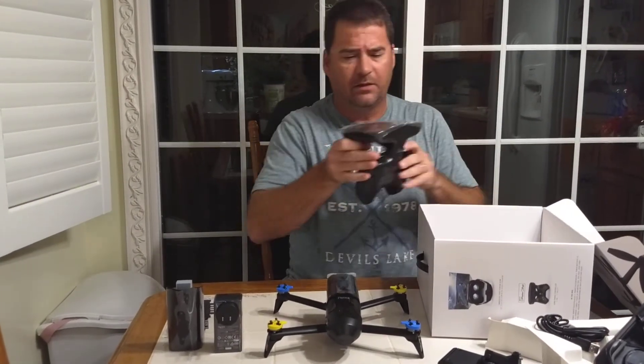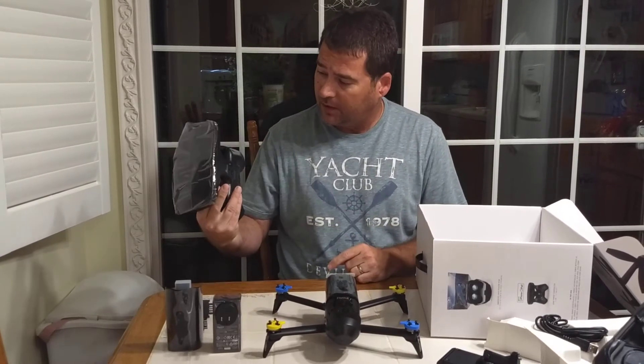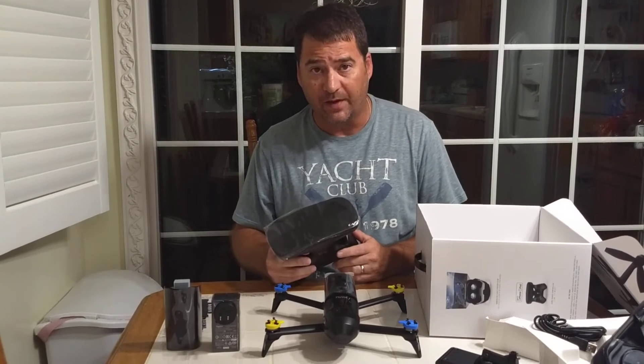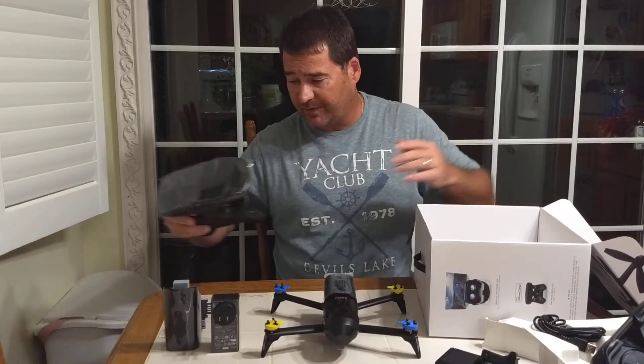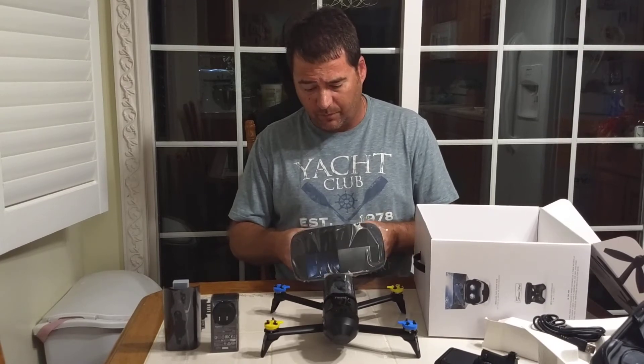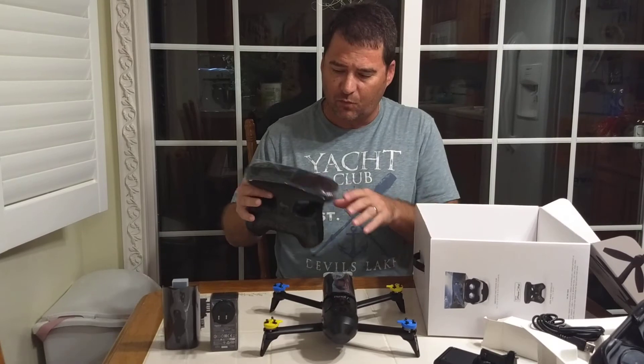Okay, this kit comes with the Sky Controller 2. Such an improvement over the original Sky Controller — for those of you that have had them, they're just massive. These are really cool. Just over a mile range with this Wi-Fi extender.